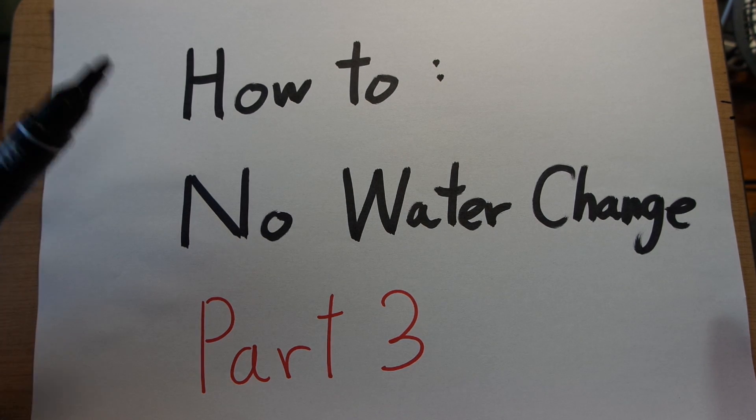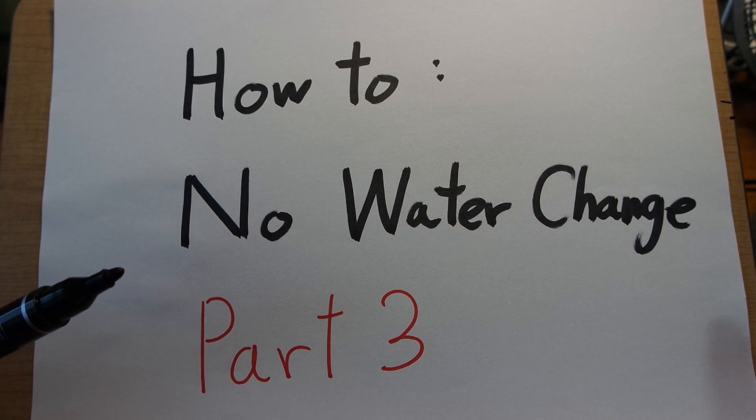Hello YouTube, I'm Jay and this is part 3 in my series of how to build a no water change tank. In the previous part I discussed what a denitrification reaction does, and in this part I'll be teaching you how you can create anoxic conditions to make sure that denitrification happens.